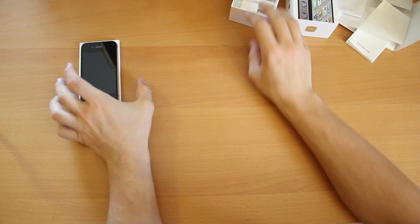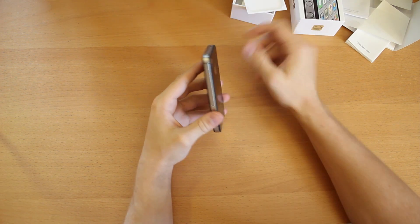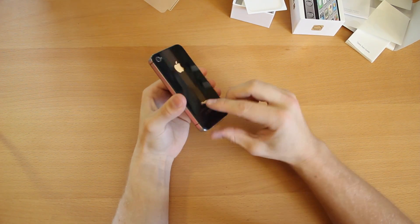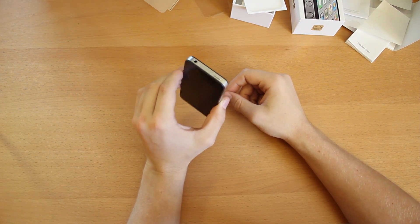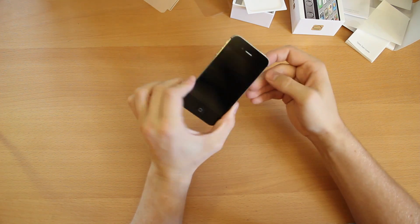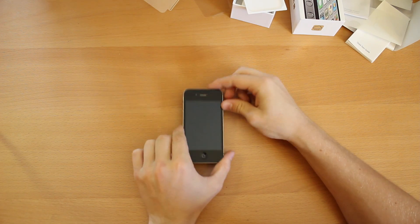Let's put that to the side and take this thing out. I totally forgot to buy a plastic cover for this, but that's okay. Let's take this off — got the front off, get the back off. It looks pretty much the exact same as the iPhone 4, except the little notch on the right side. The one on the left is a little smaller. The camera still only has one LED, and the rest of the specs are pretty similar.